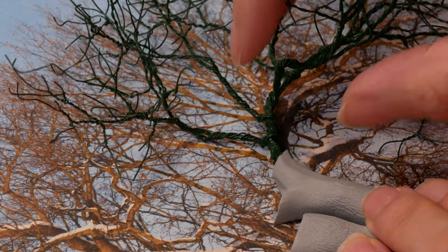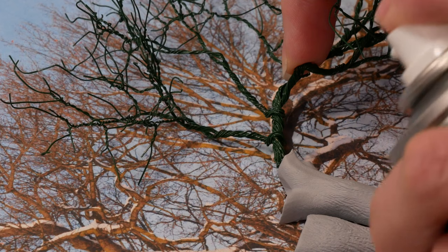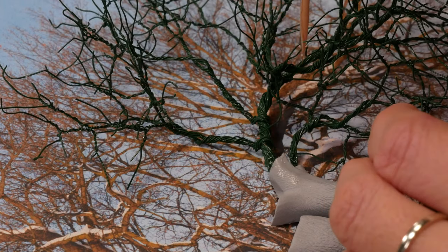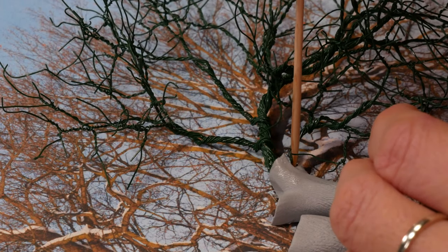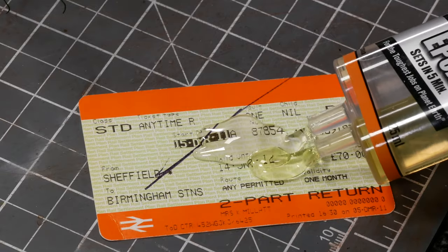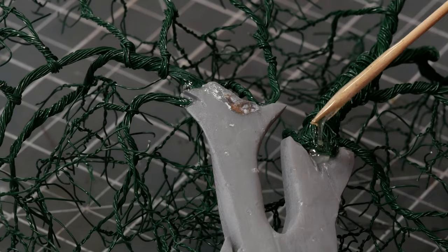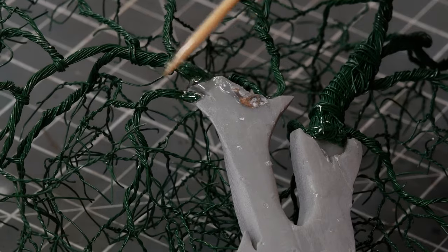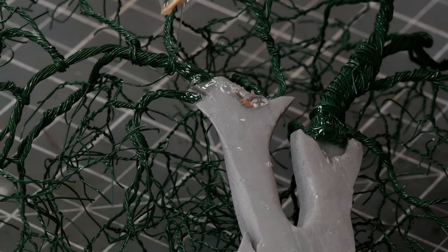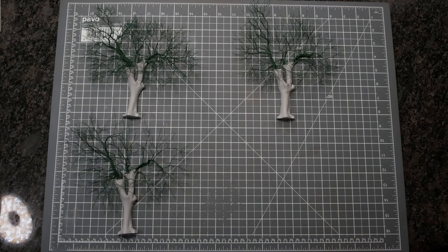I used two glues to attach the branches to the trunk because I wanted them to be really secure. First I put a little bit of super glue on and sprayed it with Zapper — that just tacks them in place. But it's not necessarily the strongest glue, so I used five-minute epoxy on the back of the tree just to make sure there was a nice solid fix, and before you knew it — well, actually not that quickly — I had four trees.